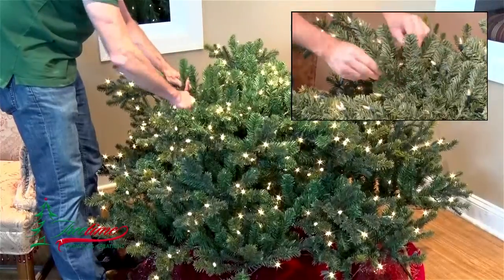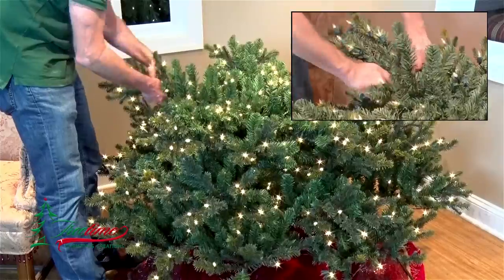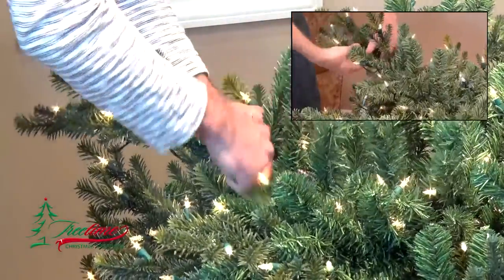These tips are pressed up against the main branch when packaged for shipment, so pull each one away from the main branch wire and fan it out to fill the space above and beside the branch. Move further out the branch to the next grouping as you complete the shaping of each cluster of two or three tips.